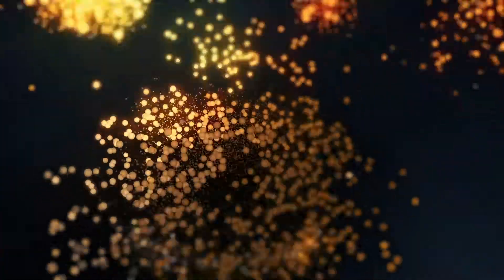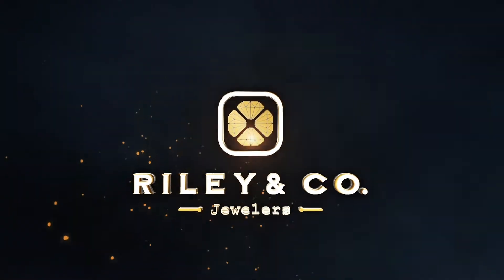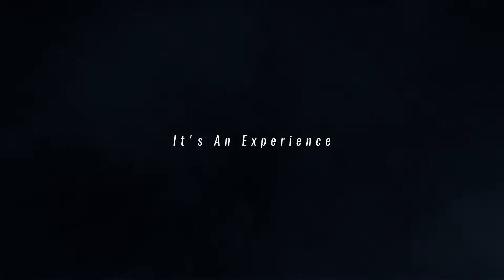Good morning. So today we're going to do something a little bit different. We have an HP Pavilion 15-inch laptop that we're going to be changing the RAM out in. This laptop came with four gigabytes of RAM and we're going to be increasing it to eight gigabytes, doubling the amount. This allows the computer to run processes a lot faster.